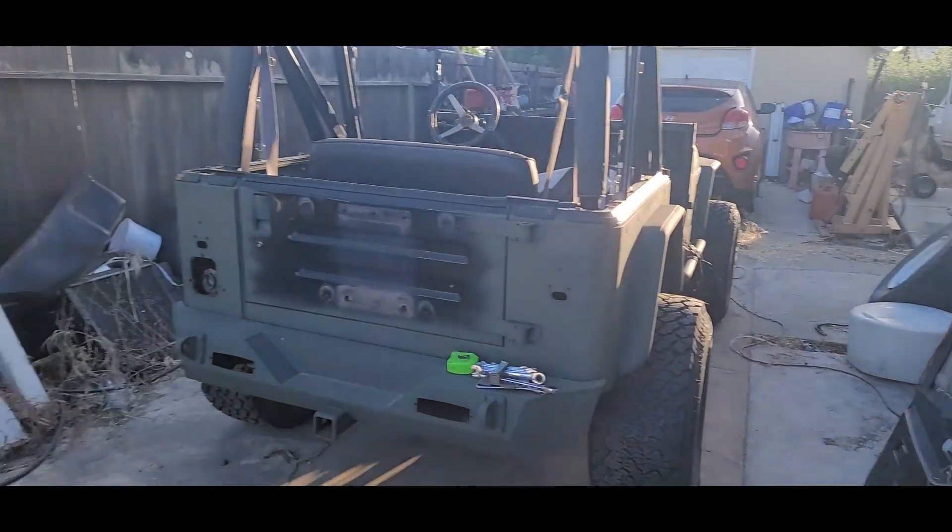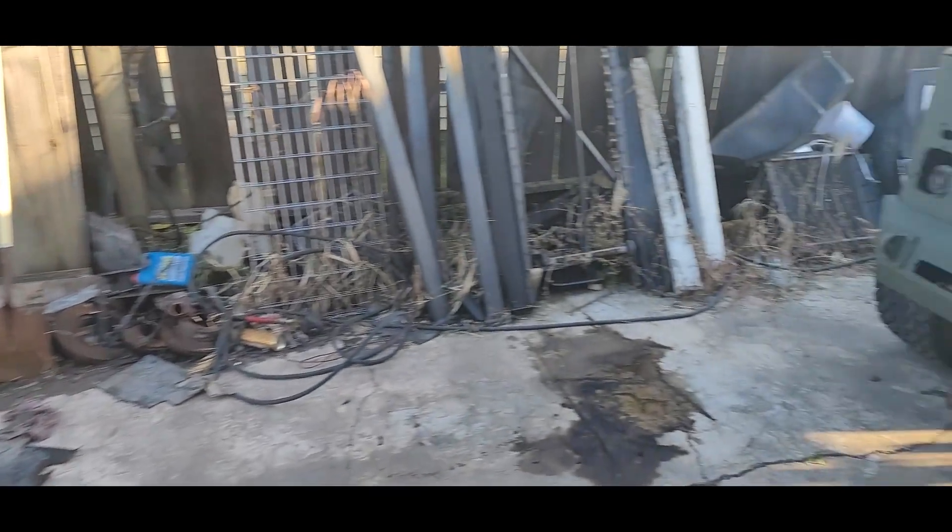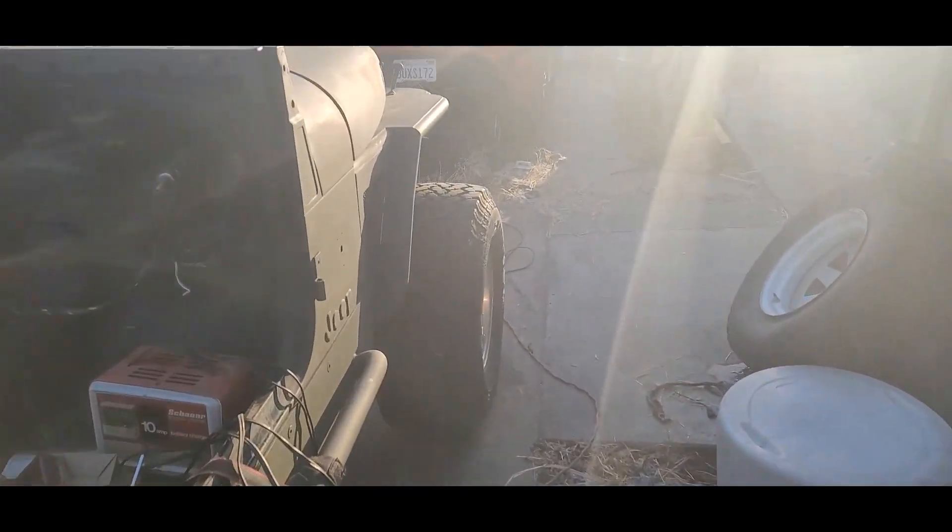Some things have changed — the 944 sold, so that happened over the weekend.